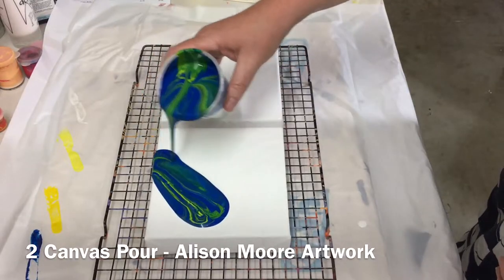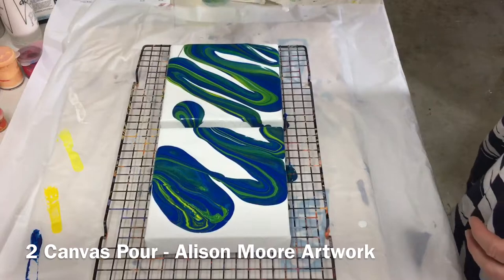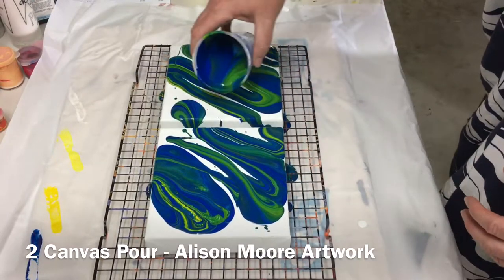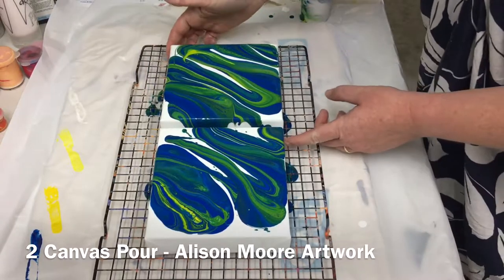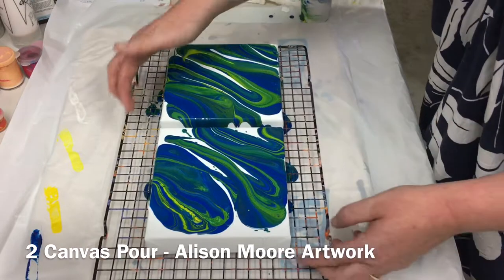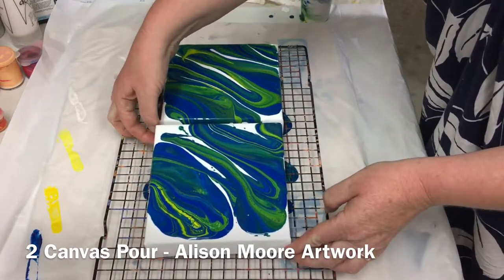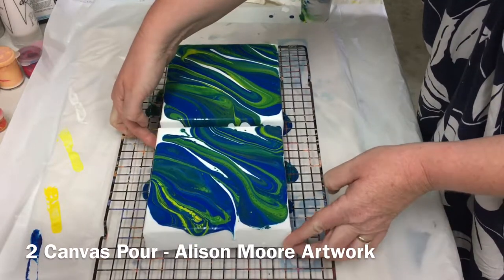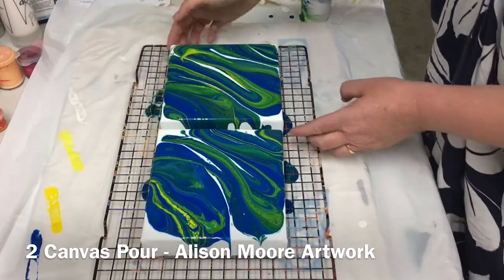Here we go — you'll see how that turns out. I'm just going to let them sit, and I may put more paint on top yet, just depending on how I like or dislike what they're doing.